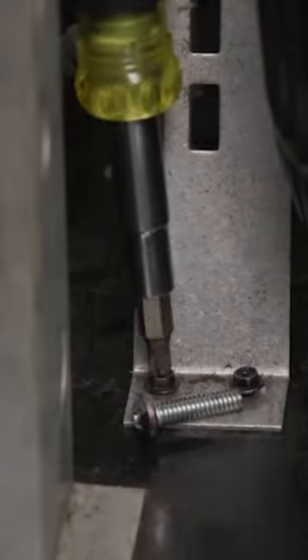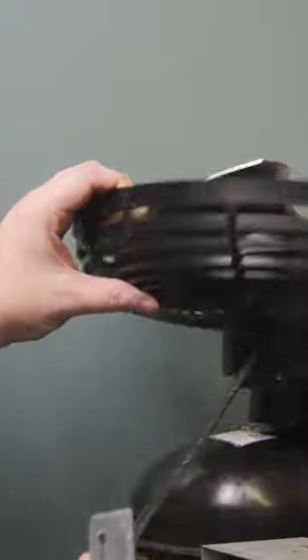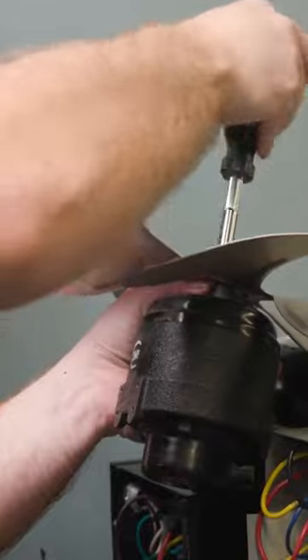Locate the motor and review its mounting. Loosen the motor bracket from the system. Remove the motor mounting and then the fan. This process may reverse if required by the system you're working on.